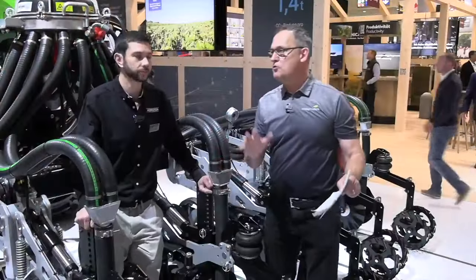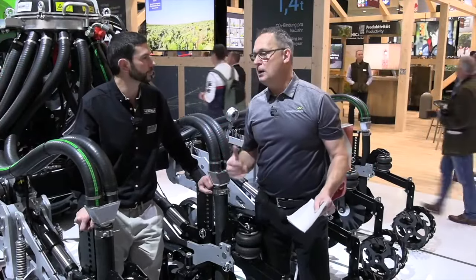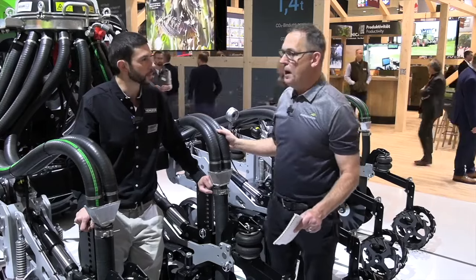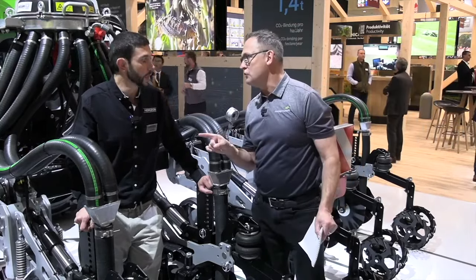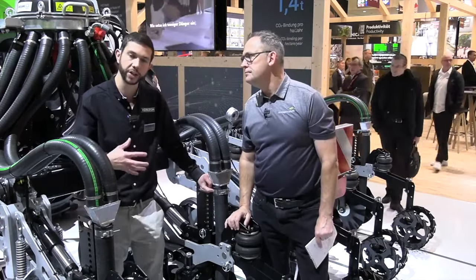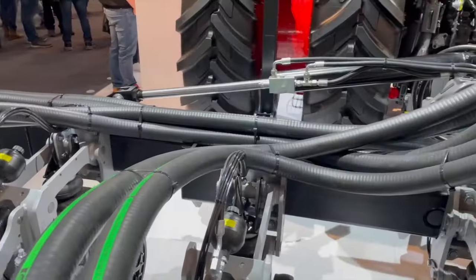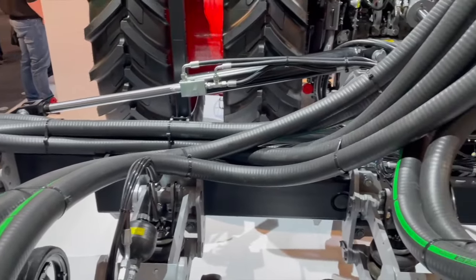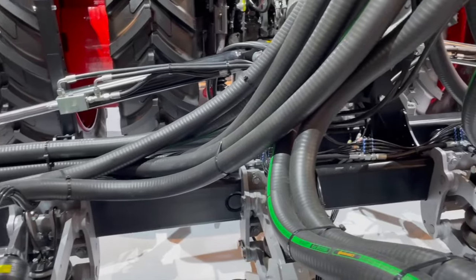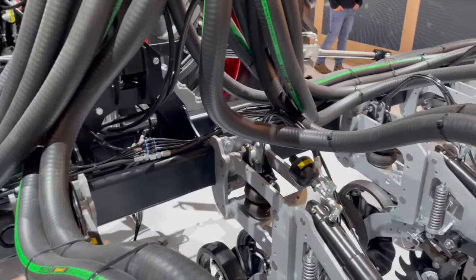Canadian farmers, North American farmers — a lot of interest in strip tillage. Let's talk about this machine. Parallel linkage is probably where the starting conversation is. So Horizon Agriculture, a UK manufacturer — we build everything on site in our factory in Lincolnshire. The parallel linkage is important because we want to make sure it's contour following, and also that the front to the back of the machine is at the right depth continuously throughout its operation.